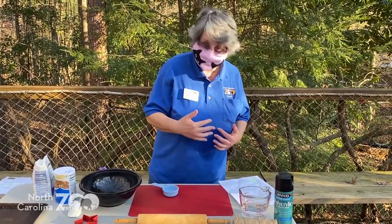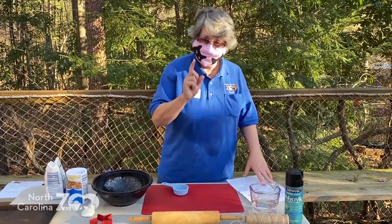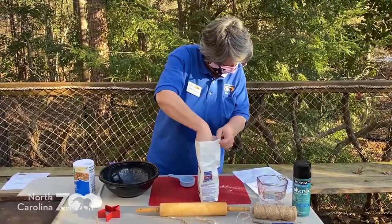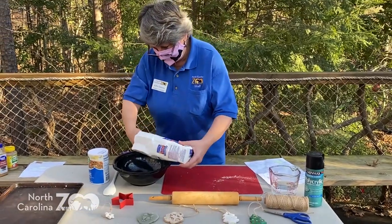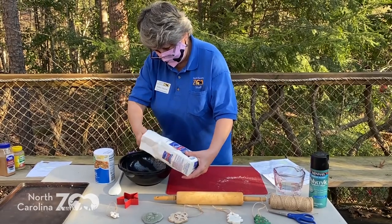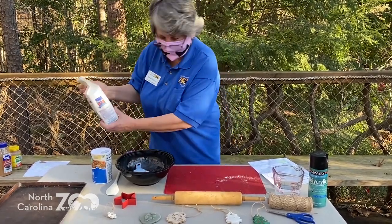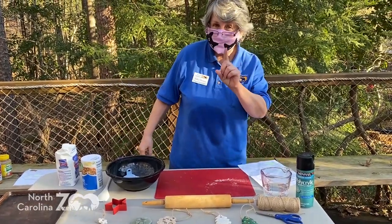I'm taking my recipe and cutting it in half just so I don't make a whole lot right now. I'm going to use one cup of flour. So I'm going to measure out my flour into my mixing bowl. And for that one cup of flour, I'm going to use a quarter cup of salt.